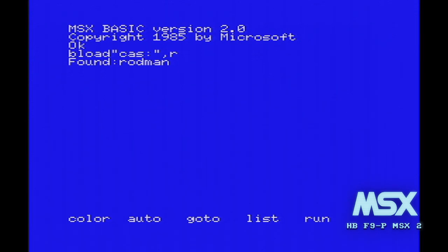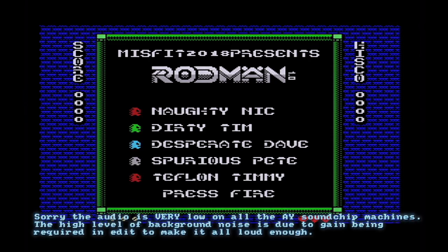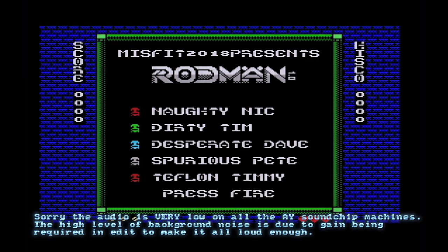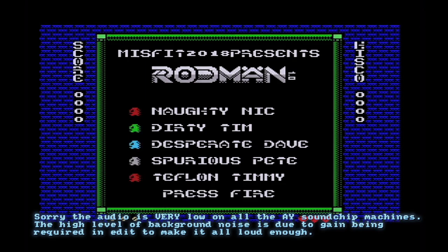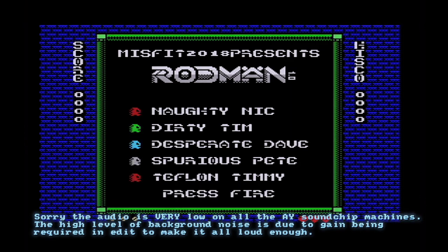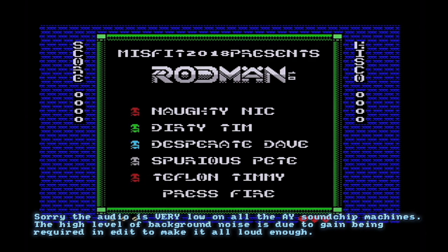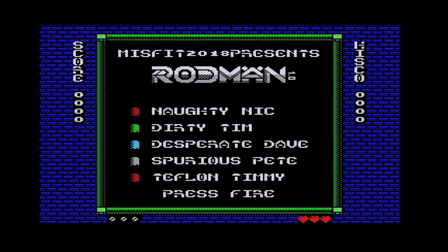Over to the MSX, loading this off the cassette. On most of these versions it loads very, very quickly. The MSX version looks very, very colourful and sharp on the RGB connection from my Hitbit MSX2. There's the name of all the characters: Naughty Nick, Dirty Tim, Desperate Dave, Spurious Pete and Teflon Timmy. Misfit, of course, also did Cheese and Onion for the VIC-20 — that amazing must-own game for any VIC-20 owner. Rodman is a tape game, but if you buy the Penultimate Plus cartridge, you get Rodman and Cheese and Onion as well.